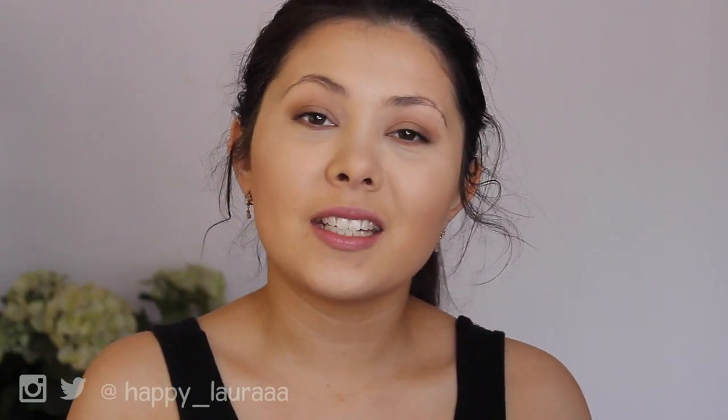Hi guys, welcome back to my channel. So today I have an eyebrow first impressions for you all. It's going to be on the Maybelline Brow Satin Smoothing Duo Brow Pencil and Filling Powder.